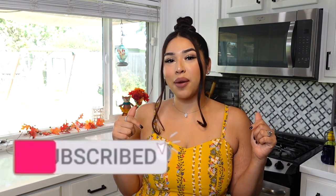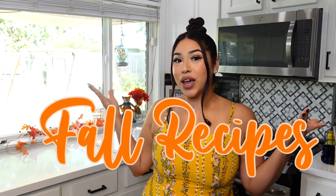Welcome back to my channel, my name is Leslie. If you are new here, don't forget to hit that subscribe button down below — it means so much to me when you guys subscribe. Hey girl, welcome back! Today I wanted to do a fall cooking video with you guys.